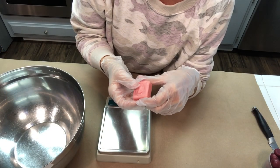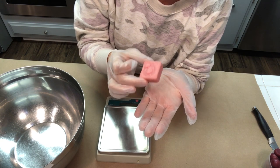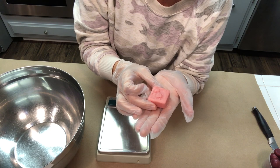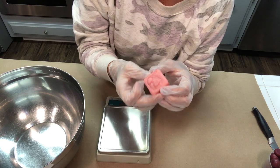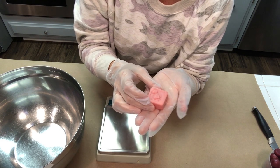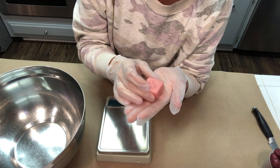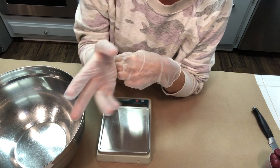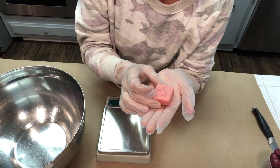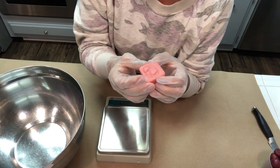You might be asking yourself, what exactly is a bath melt? Well, a bath melt is a little piece of hard butters and emulsifying properties, and they are solid at room temperature. Once they hit the warm water they start to melt and break down, and then it fills your bathtub with beautiful luxurious ingredients like cocoa butter and shea butter. Your skin comes out feeling really conditioned and beautiful, and the great thing about these is they are emulsified.